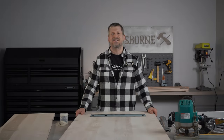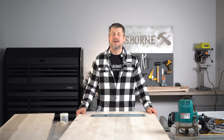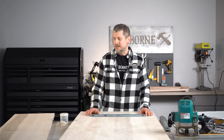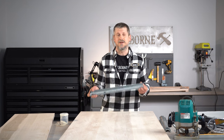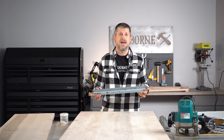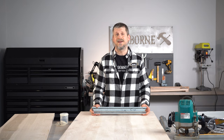Hey folks, welcome back to the studio. Today we are starting a project that is going to be a table and a bench. To start the project we're going to be installing V-stabilizer bars. We're going to talk about how to do that and just give you some tips and tricks there, so stay tuned.